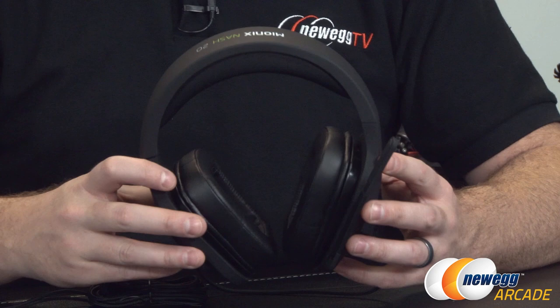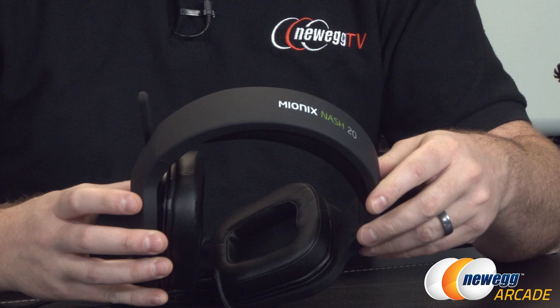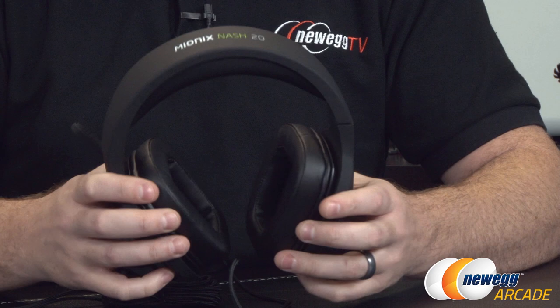Here's the Mionix Nash 20 itself. As you can see, a fairly simple design — pretty much all black except for a bit of branding on the top in white and green.